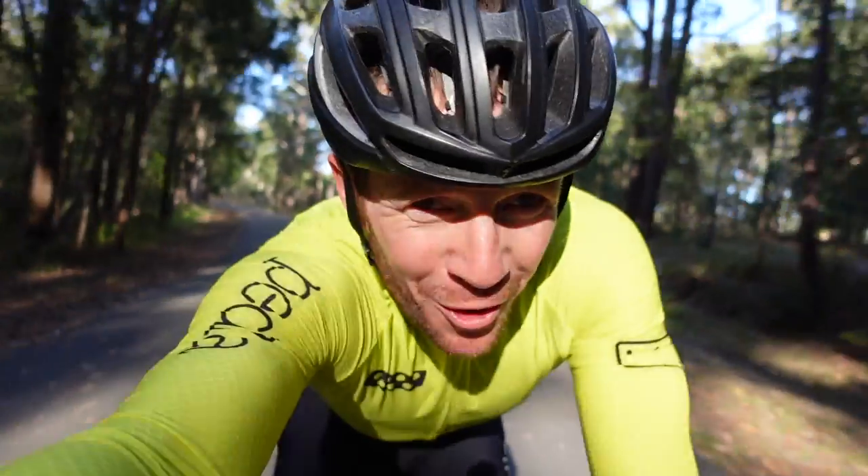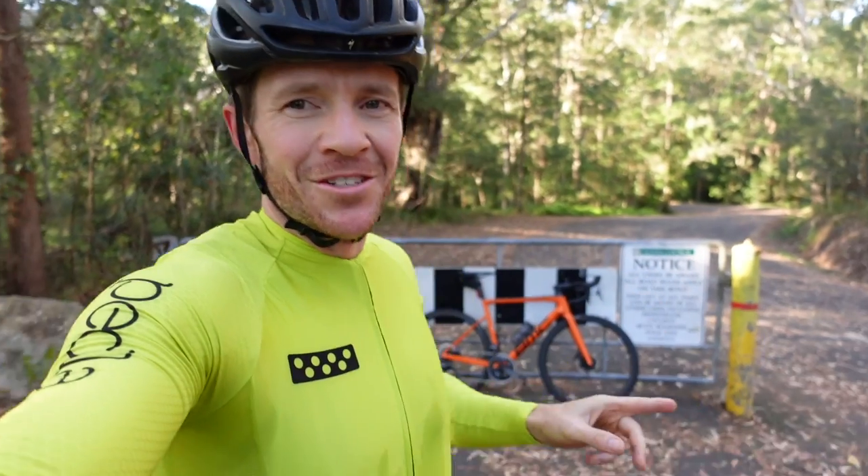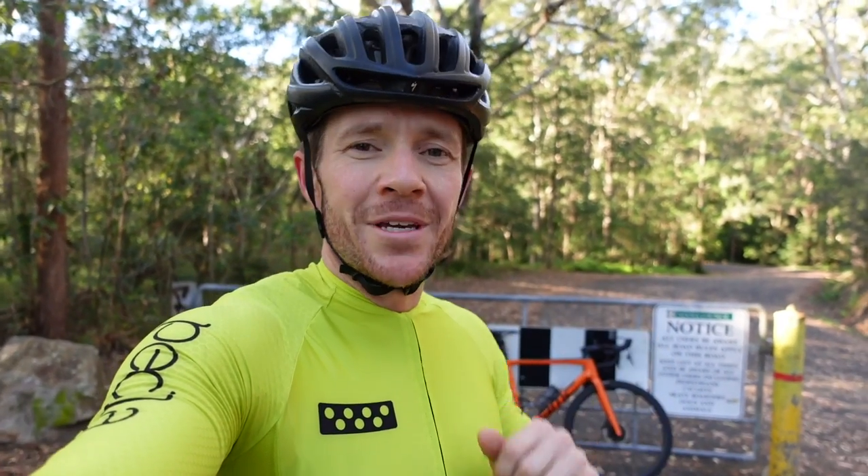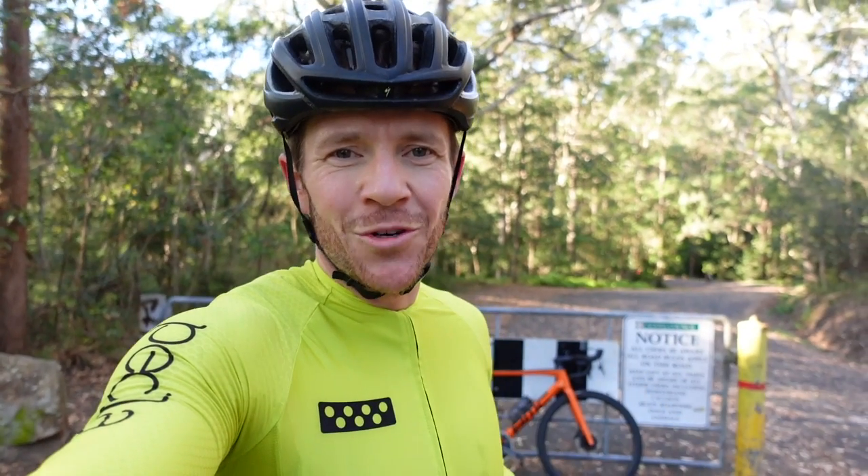Welcome back to the Friday vlog series. Where today, as you can see, I'm back riding the BMC team machine. Got a big upgrade project on the BMC coming on the channel soon, so stay tuned. But for today's video, we're not going to two parts — just one, because we've got a lot to get through with these two new products that have emerged. So let's get into it.